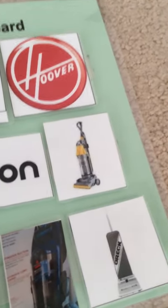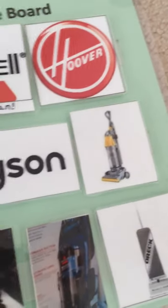This is Dyson — that's the Dyson DC07. That's the Bissell Healthy Home Vacuum, Healthy Home.